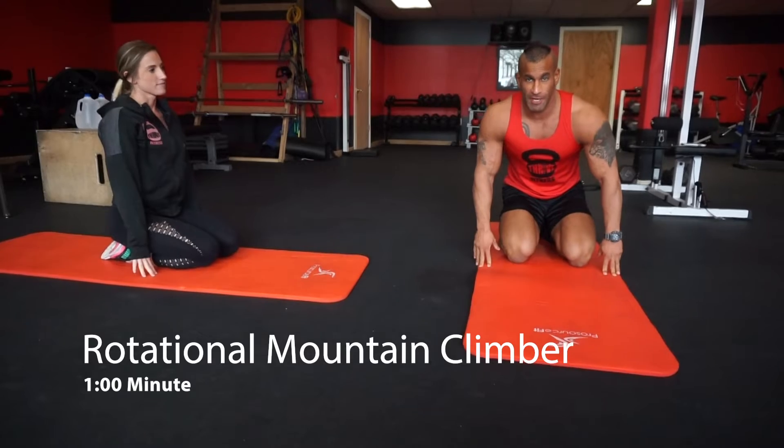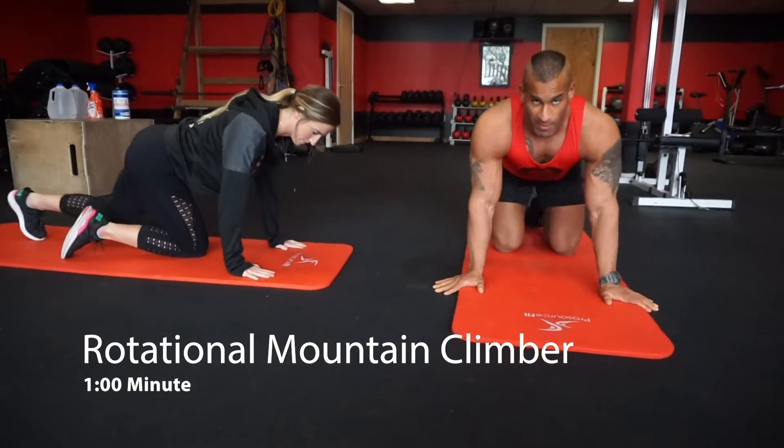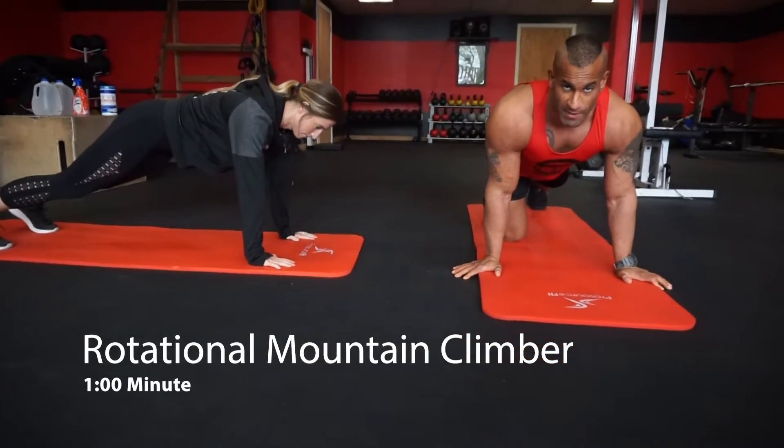Next we're going to do rotational mountain climbers for one minute. Just like a normal mountain climber except we're going to rotate the hips every time.